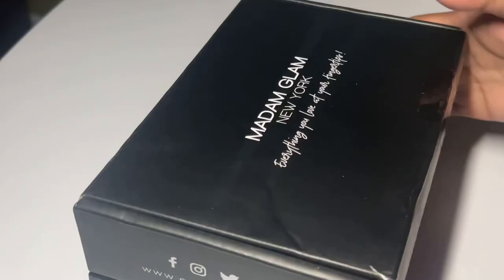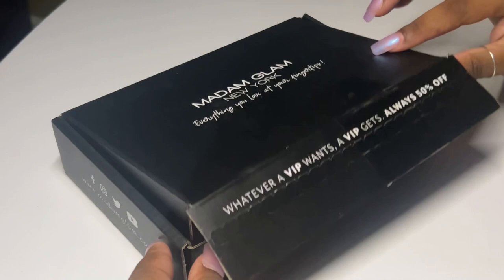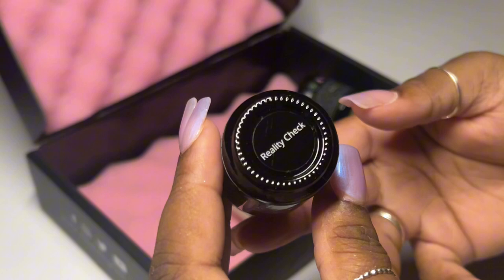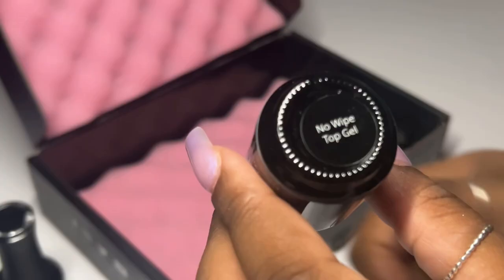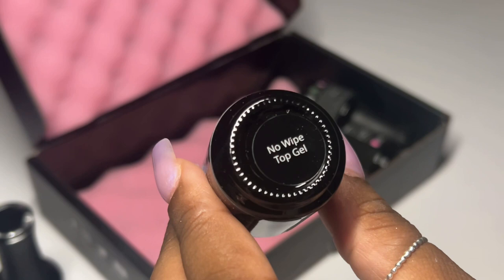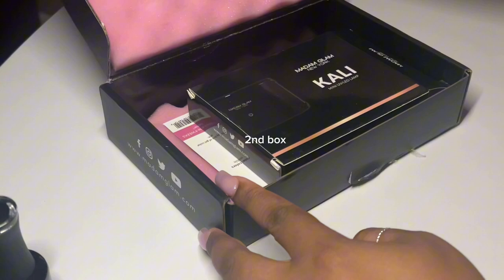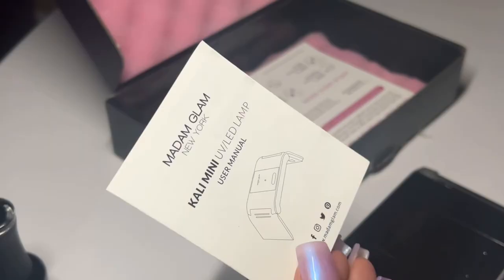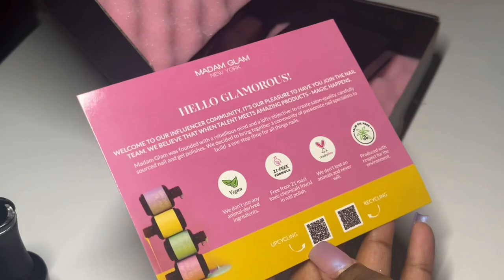Welcome back! Today we have some mail from Madam Glam. They gave me a selection of polishes that are 21 and HEMA free, and I was able to select three colors. I chose these colors with a fall-focused look in mind. In the first package I have my three polishes and my top and base coat. In the second box I got my LED lamp, which came with the user manual, and I also have a user manual for my polishes.